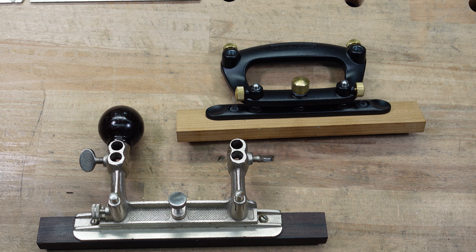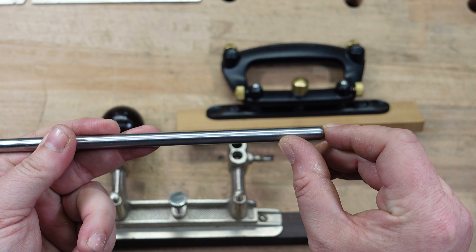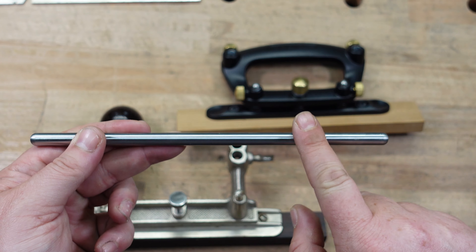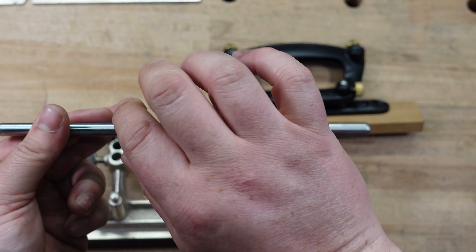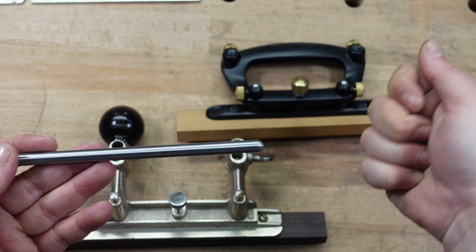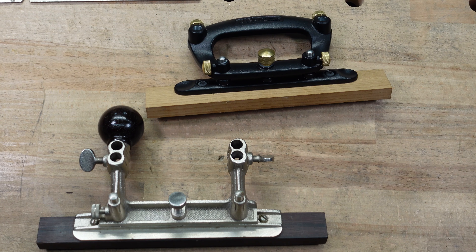I took the planes apart ahead of time because if you're familiar with plow planes or planes that ride along rods — when you get to the end, sometimes you have to shimmy the part off. When you're in the middle they both slide well; you just have to make sure you put some wax on the rods. But when you get to the end, that's when you sometimes have to scoot it like this to take it off. So let's start looking at these individually so you can see the differences.